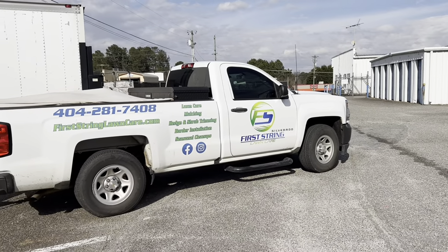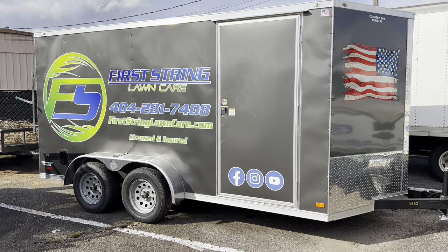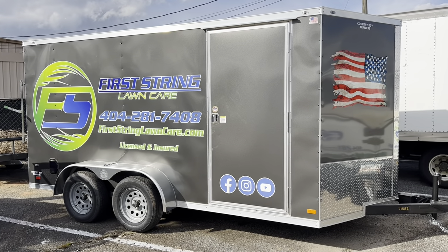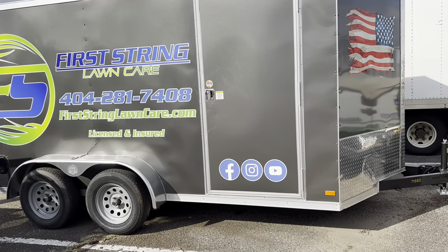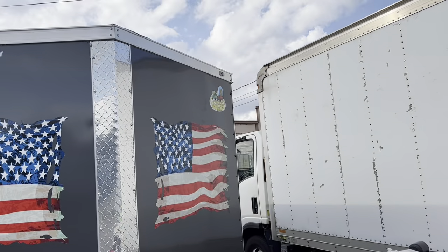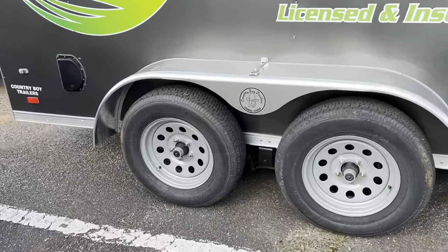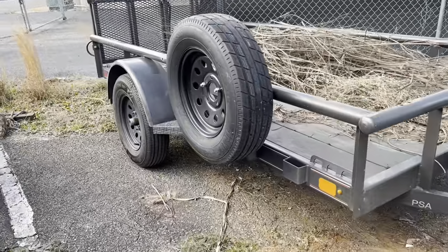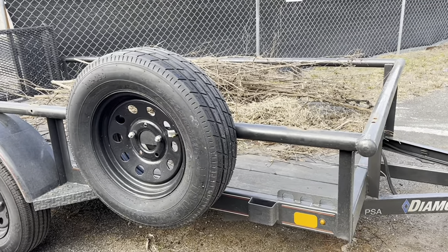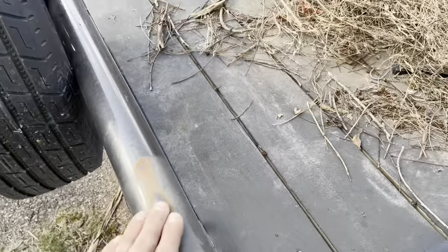We had the truck last year and had it lettered up. This is our new 7x14 enclosed trailer that I had the graphics put on last week — we have a video up on that if you want to check it out. It's a Covered Wagon brand with two 3500-pound axles. This is what we ran out of last year and it did its job. I'm going to turn this old trailer into a haul trailer, build up the sides with some whitewood.